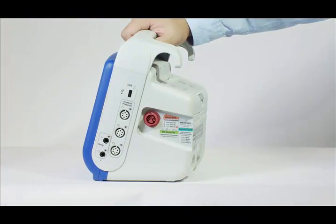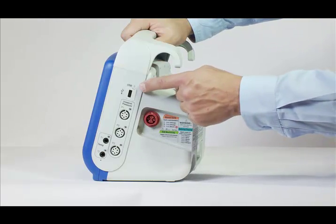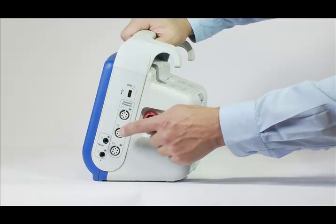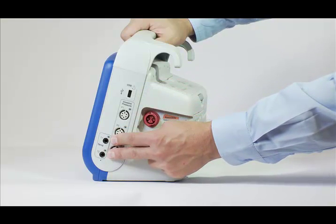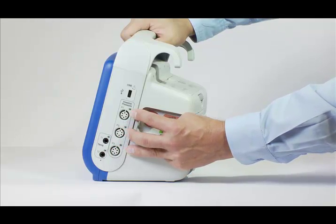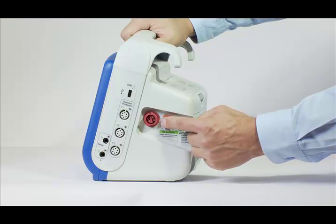The right side includes a USB communication port, critical care monitoring, and electrical therapies. Two temperature YSI connectors can be used with esophageal, rectal, or surface temperature monitor probes. Three invasive blood pressure channels with six-pin cable connectors accept the most commonly used transducers for invasive measurement of blood pressure. And a multi-function cable port for electrical therapies.